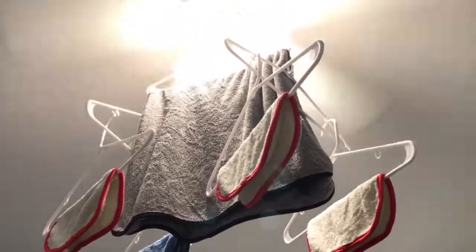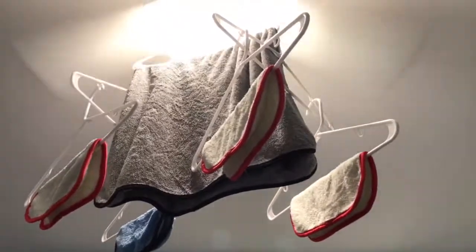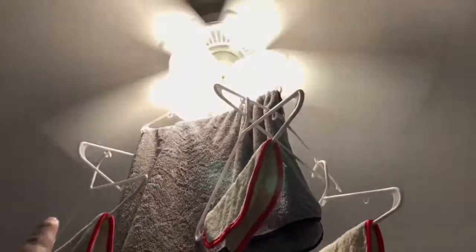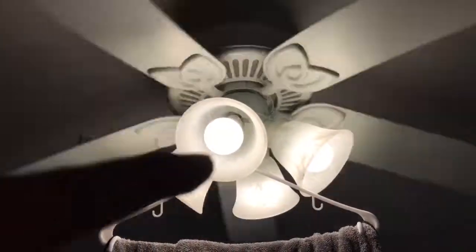Hey, what's going on guys, Rich here. I wanted to show you the absolute best way to dry microfiber towels — hang them from hangers, make sure the hangers are clean, and put them on a fan. Put the hanger right around the fan.